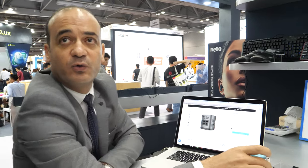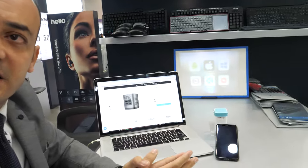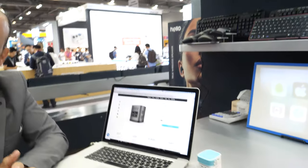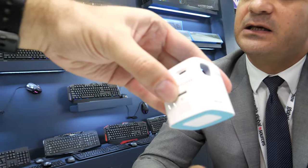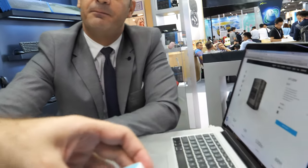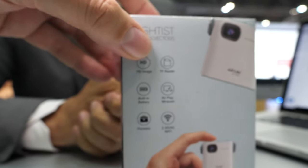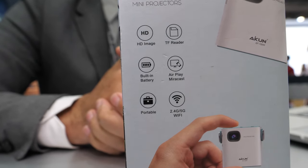This model is one of the best-selling models in China. Last year they sold about 80,000 units, and on peak days like November 11th and 12th, they sold about 6,000 units in a single day. The price is approximately $120 including packaging. It is a totally portable product with a built-in battery that lasts up to two hours.